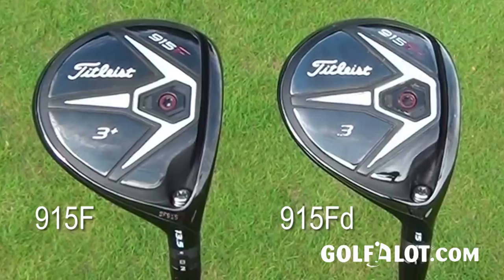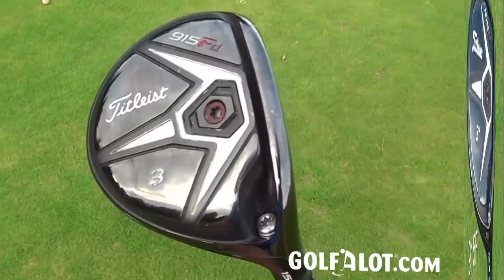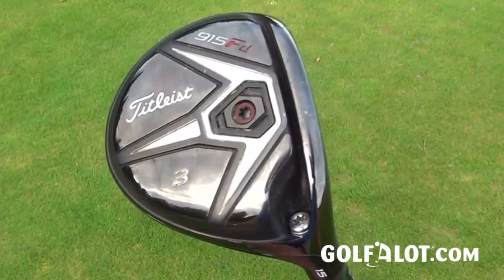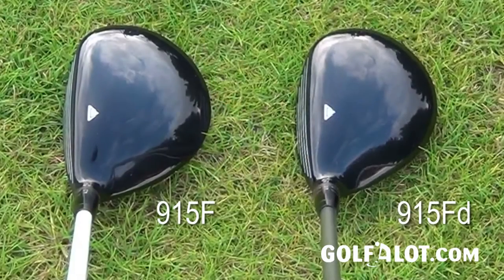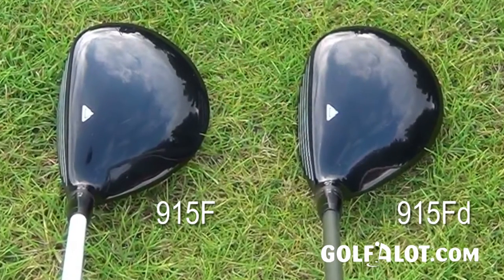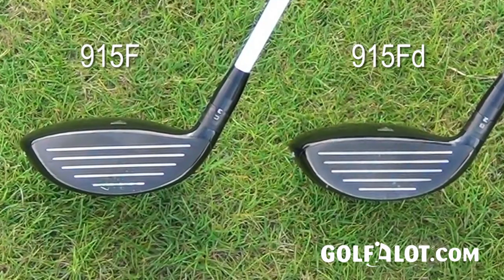Titleist have had two versions of their fairways — the F and the FD. The FD is for the lower-spinning player, and I've leaned towards those clubs because the head has been a little bit bigger. But when I picked up the 915 FD I thought, 'What have you done to my FD?' — the head is a lot smaller. Then I picked up the 915 F and the head is a lot bigger; they've almost swapped the sizes. The FD is now really for better players, available only in 13.5° and 15°, and it's a very low-spinning club — though I'm still not sure why better players need a smaller head when they want just as much forgiveness as the rest of us.